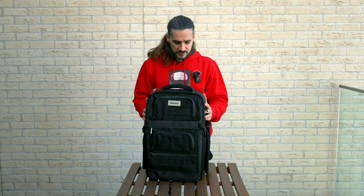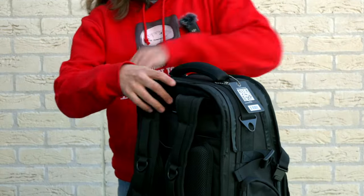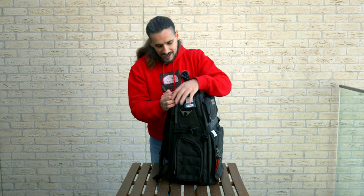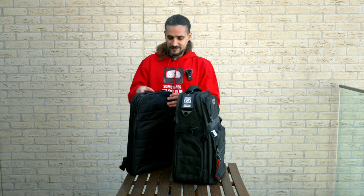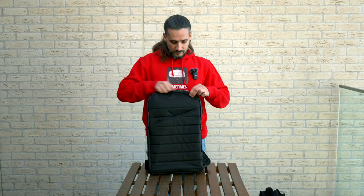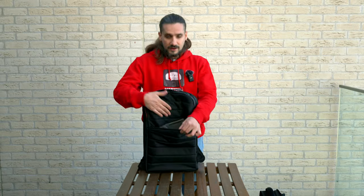One of the biggest features of this backpack is the laptop compartment. I have my 16-inch MacBook Pro in there. The great thing is you can unzip and remove the laptop compartment — it becomes a separate bag. So if you arrive at your hotel and need to go to a meeting, you just remove it, leave the main bag at the hotel, and take your laptop bag with you. It also has a pocket for a tablet and another for smaller items.